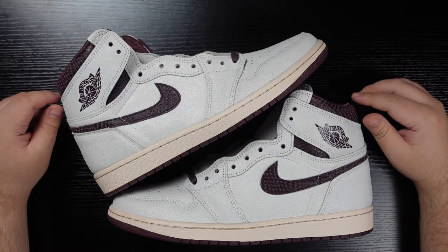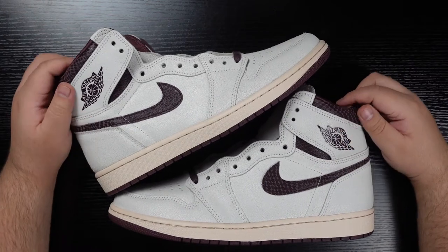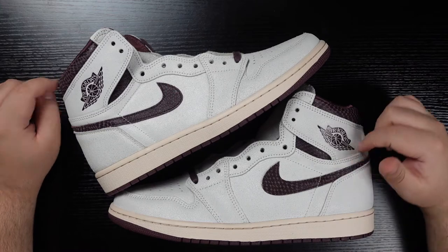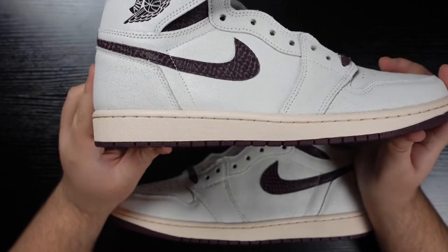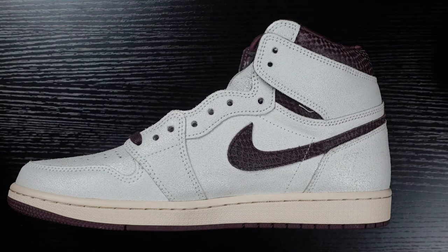Here are the shoes. As far as colors and materials go, the upper is made up of a white cracking leather that varies in roughness — I'll point that out in more detail as we go on. The only other material is a burgundy snakeskin that makes up the Swoosh and the collar area. The midsoles are a nice off-white sail with a little bit of a peachy hint to them, and the outsoles are a beautiful burgundy.